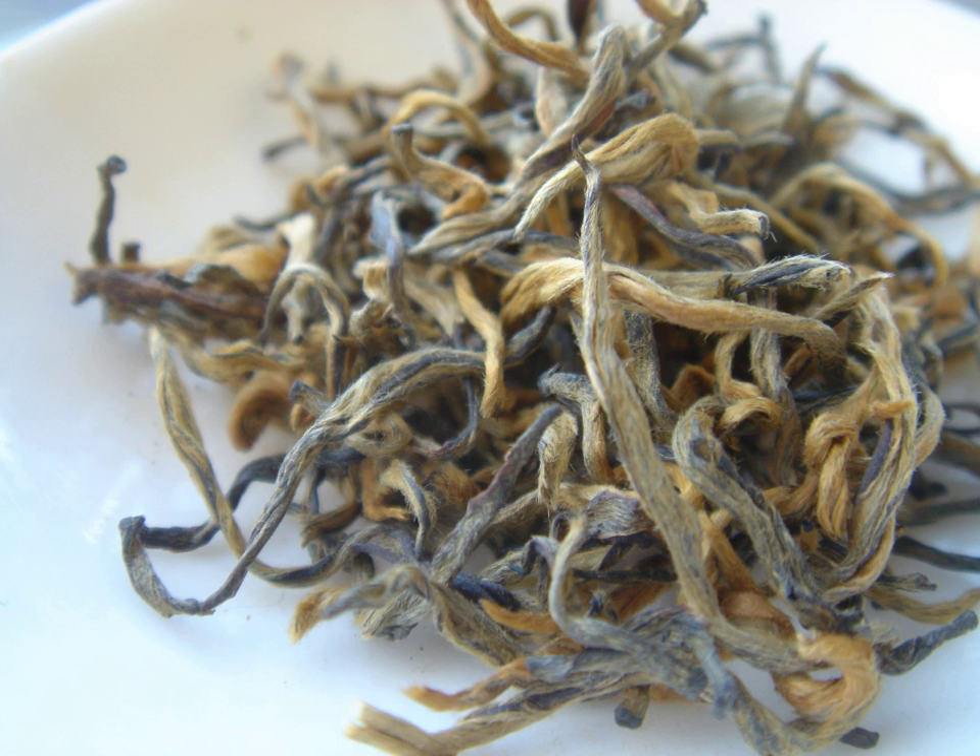Varieties. Broken Yunnan (Chinese: Dianhong Sui Cha) is a cheap tea used for blending which contains very few golden buds and is generally bitter on its own. This tea is easily identified by the largely black dried leaves with only a few bursts of golden tips. The brew is dark and not brassy but reddish brown. The taste can sometimes be as strong as cooked Pu'er tea. Classified in orange Pico grading as BOP.